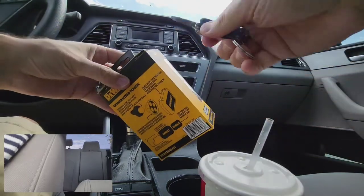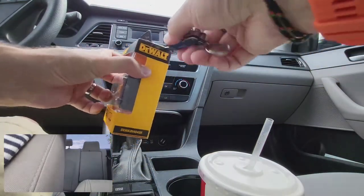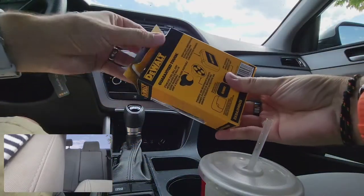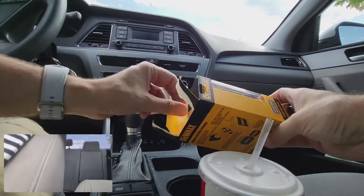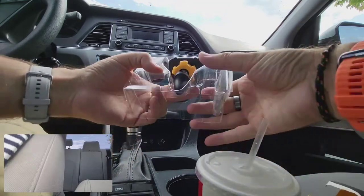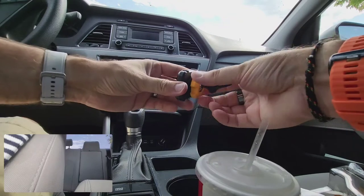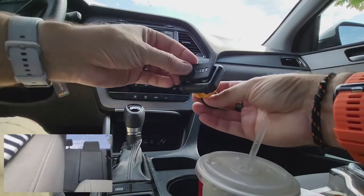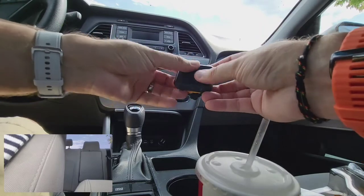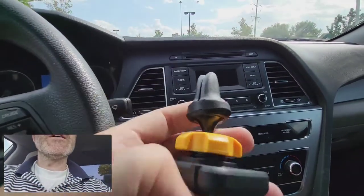So I have been a fan of DeWalt products for quite some time. So it pivots, and then there's the magnets. Let's try this out.